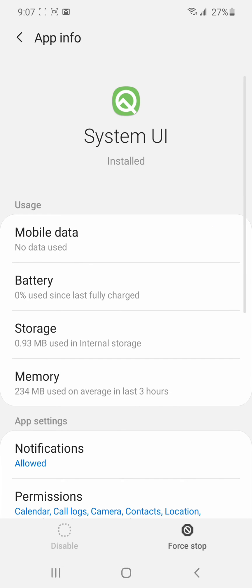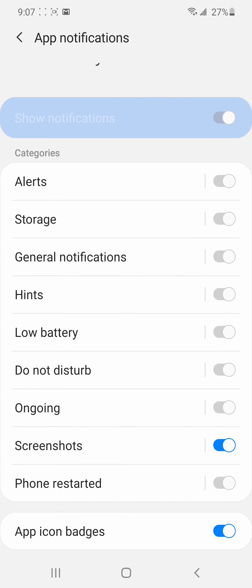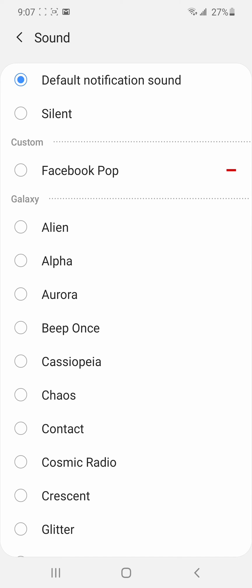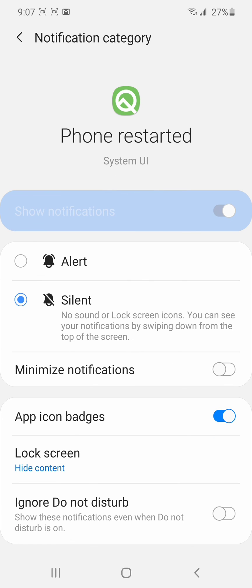When you come to System UI, you'll see notifications are set to allowed — you can't turn them off entirely, because it notifies you for things like low battery and screenshots. Screenshots you can turn off since it's shown in blue. But 'phone restarted' is what was annoying me. Tap 'phone restarted,' and you'll see the alert and the sound it makes. Instead of that, go to silent — so technically you can't turn off the notification, but you can turn off the sound.